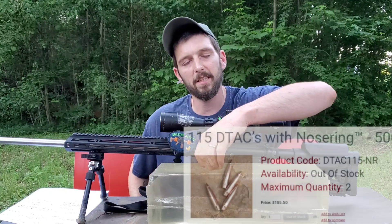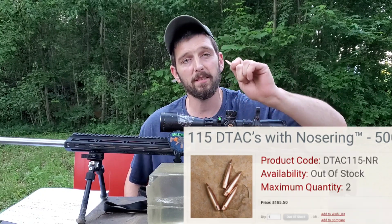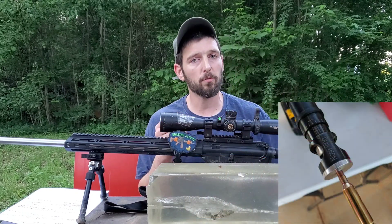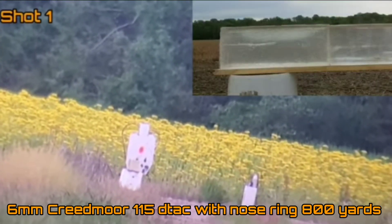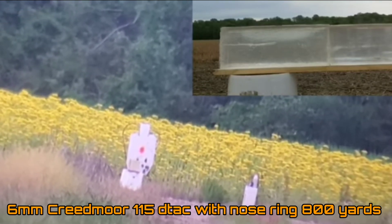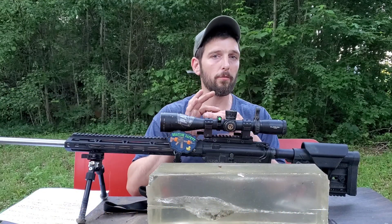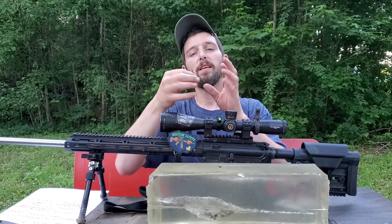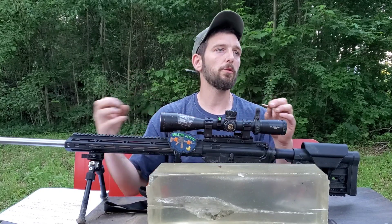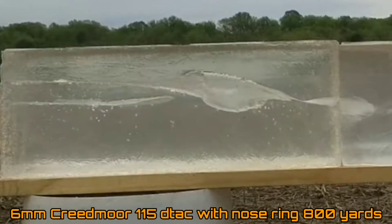What we're testing today is the 115 grain DTAC with the Tubbs nose ring — this is your guys' request. If you're curious about the significance of the nose ring, we have a full video from our last 115 grain DTAC test — a six millimeter Creedmoor test at 800 yards. The nose ring is supposed to allow the bullet to collapse in on itself at the nose and act more like a hunting bullet on game or in ballistics gel.